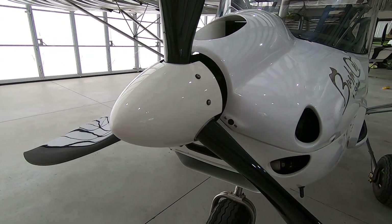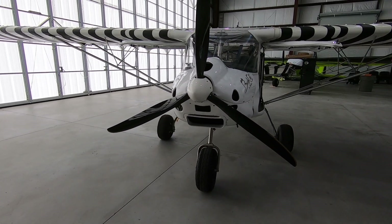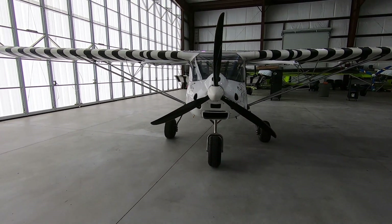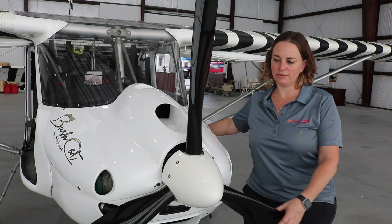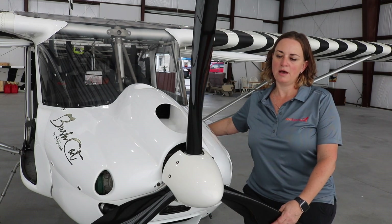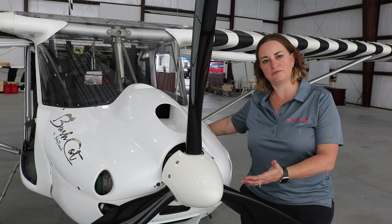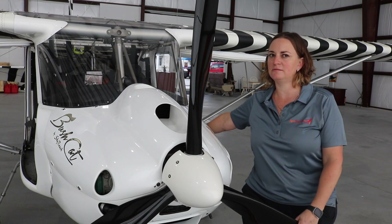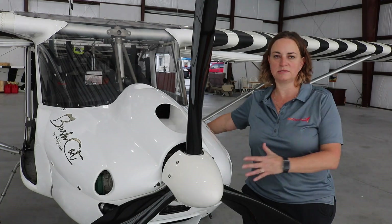The propeller of choice is the Kyiv prop — specifically the three-bladed 283 model — which has been very compatible with the Rotax engine. For some reason the combination of the propeller, the engine, and the exhaust system makes for a very quiet flying aircraft compared to a lot of other light sports with the same engine.